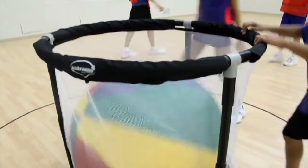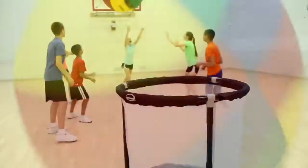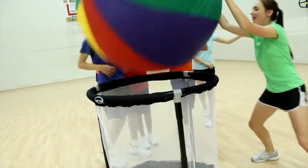Focus on cooperation and communication with our 48-inch diameter oversized cage ball, as students must work together to keep the ball off the floor and rested on top of the goal.